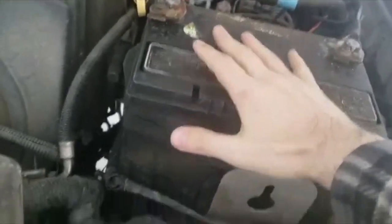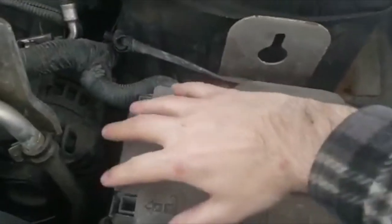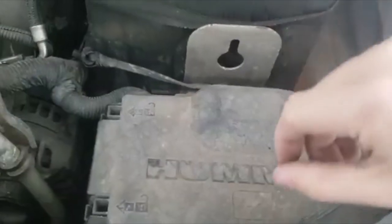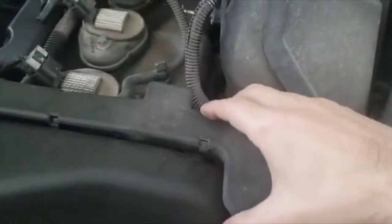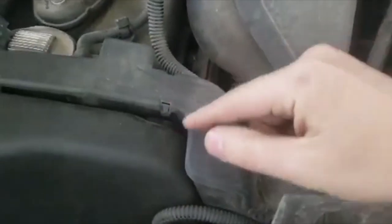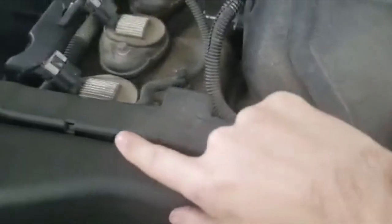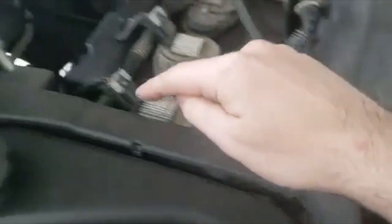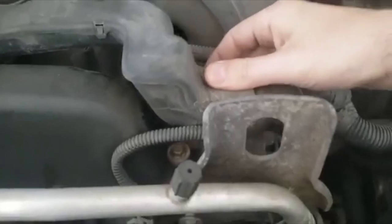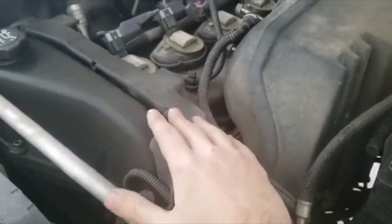First step: remove the battery. That cleans up the whole corner and gives you access to the wires in the back connected to the alternator. After that, remove your fuse box — remove the cover, a few bolts, and it pops up. Then there's a plastic connector cover on top that protects the wires. Pop both sides with your finger or a flat screwdriver. There's a bolt connected there that once removed lets you move the wire and helps you remove the alternator.